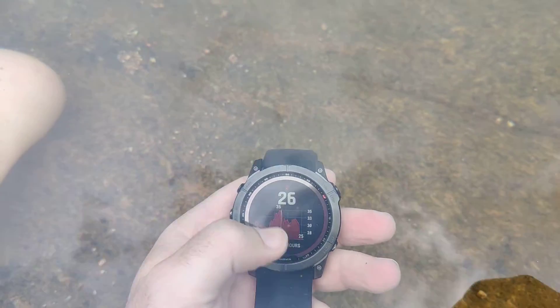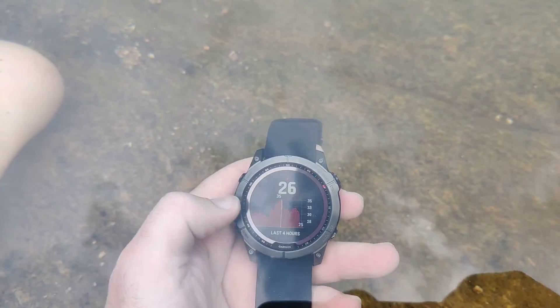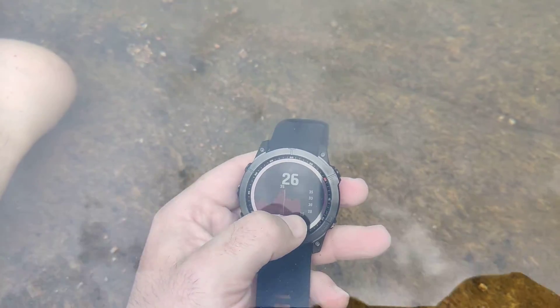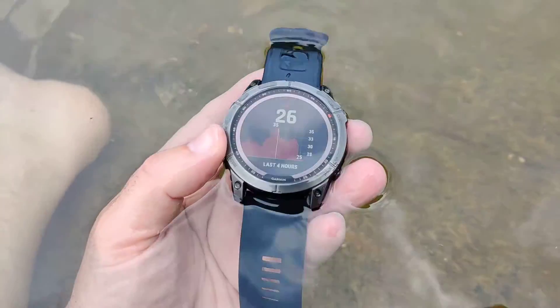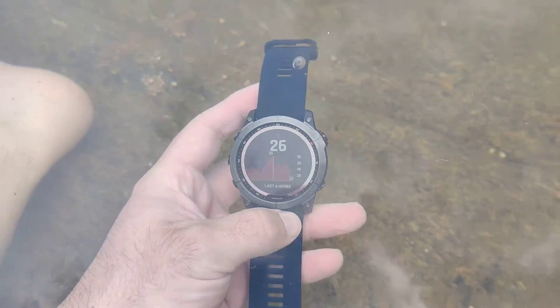The watch has been now for maybe 10 minutes in the water and we can see that the temperature has dropped from 30 degrees Celsius to 25, and now it's around 26. So you could definitely use this for measuring your water temperature.